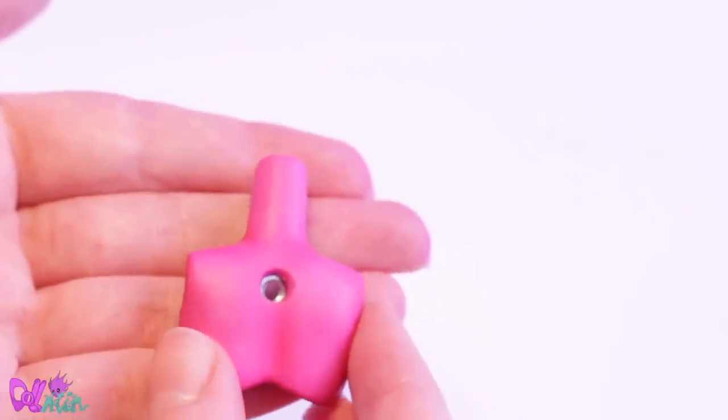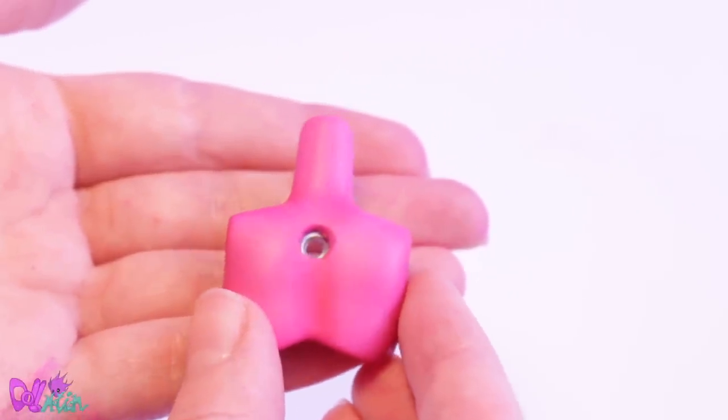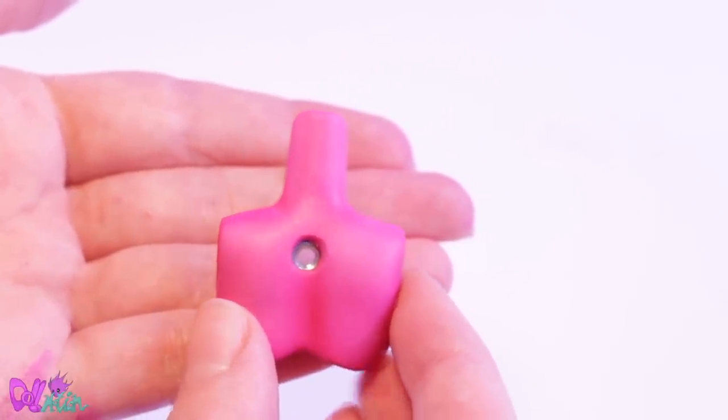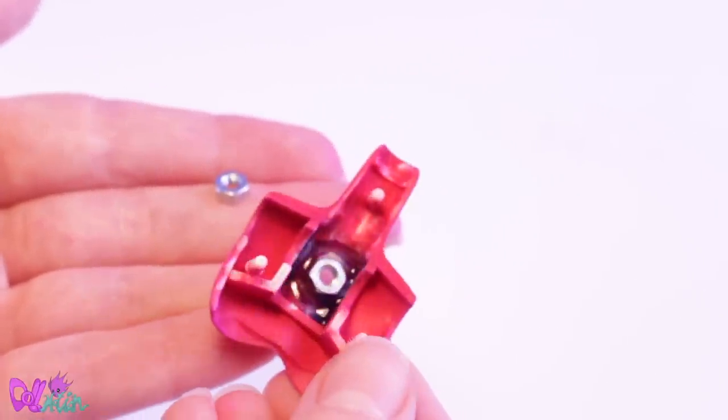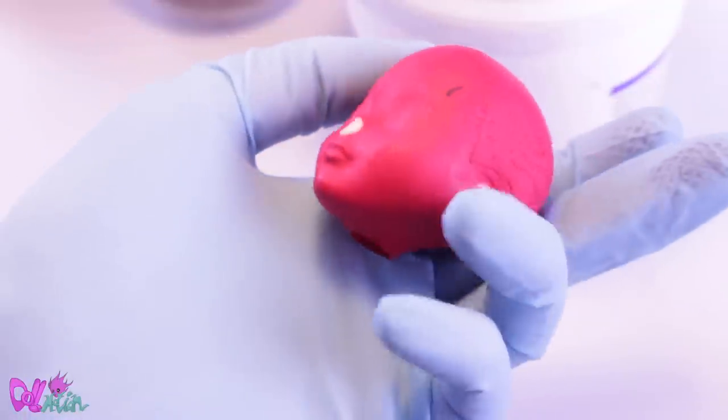The two holes I made in the back earlier will function to hold a knot. This gives me the option to attach a stop motion rig and makes it easier for me to animate her.